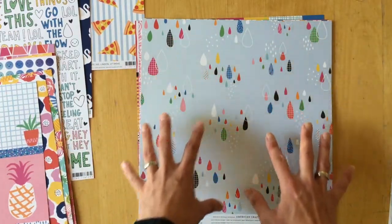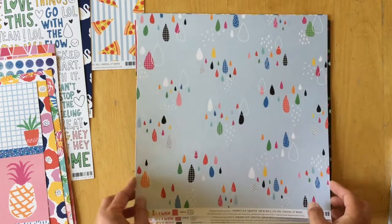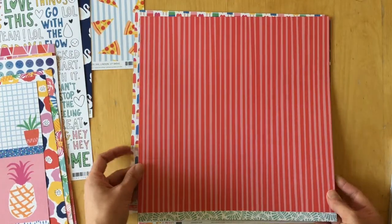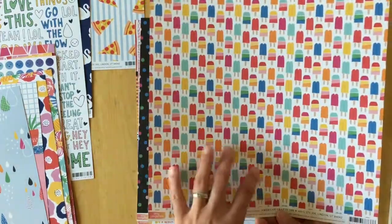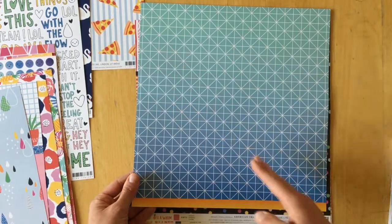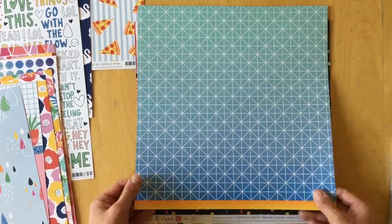Oh, this is pretty — 'Sprinkle Raindrops.' I really love this; it's beautiful paper. Then 'Keep Your Cool' with all different kinds of popsicles on the front, and an ombre with a diagonal and regular grid pattern overlapping on the back.